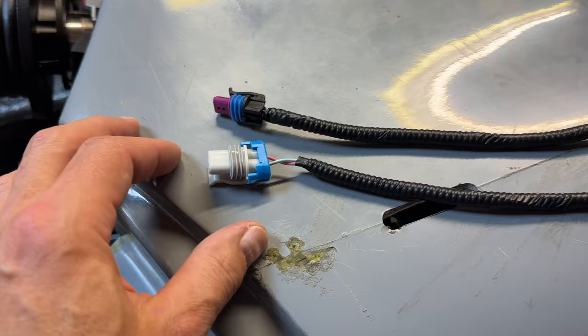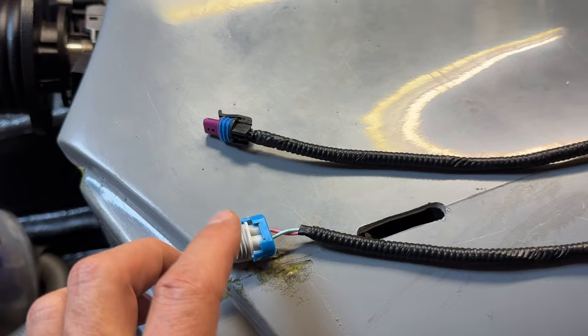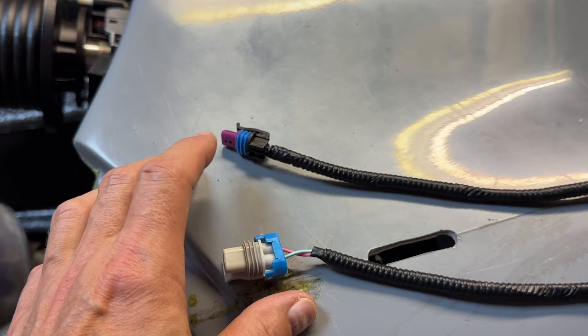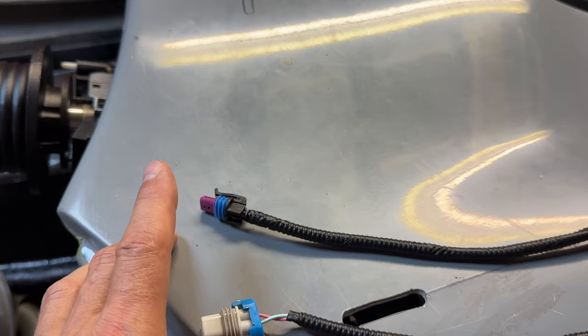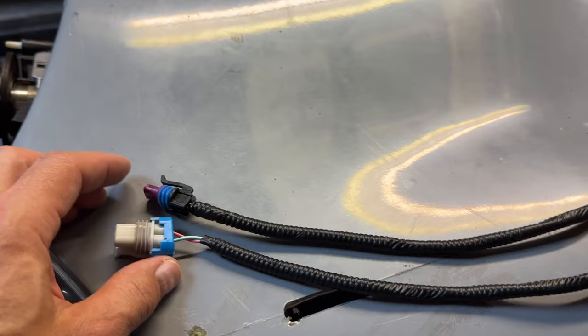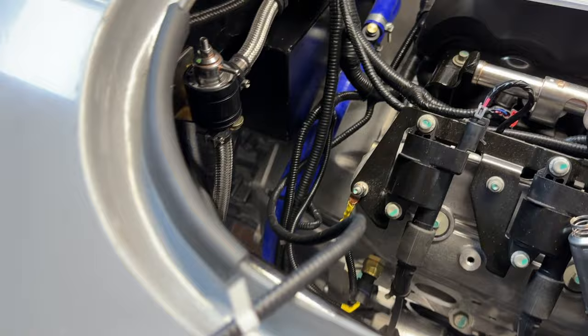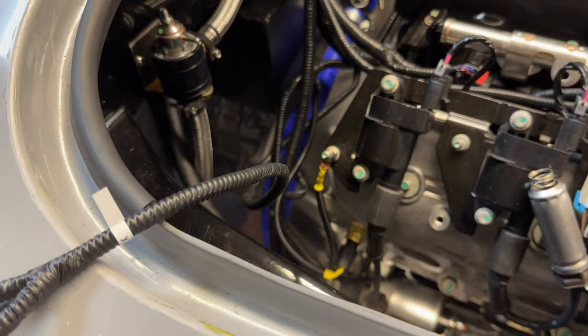One of those leads is some sort of flat-spot detector that doesn't let you change into reverse until it knows you're at standstill. The other is the speedo that goes straight into the CANEMS, but I'm not using that either because I'm taking the pulse straight from the side of the gearbox into the speedo and earthing the other one. I just need advice on whether to cut them short and put a nice end on, or loop the cable and zip tie it neatly.